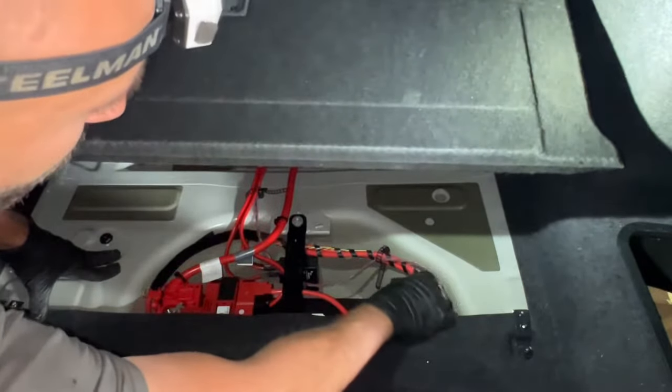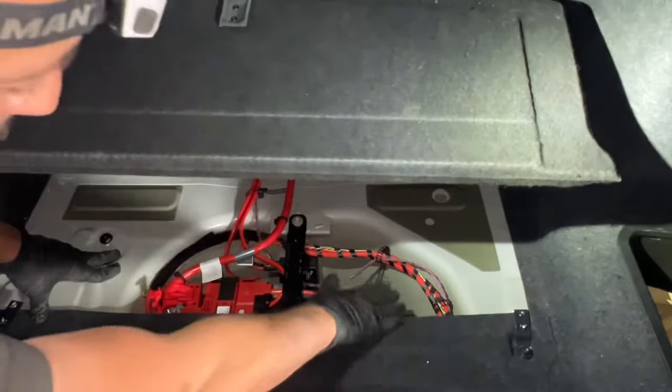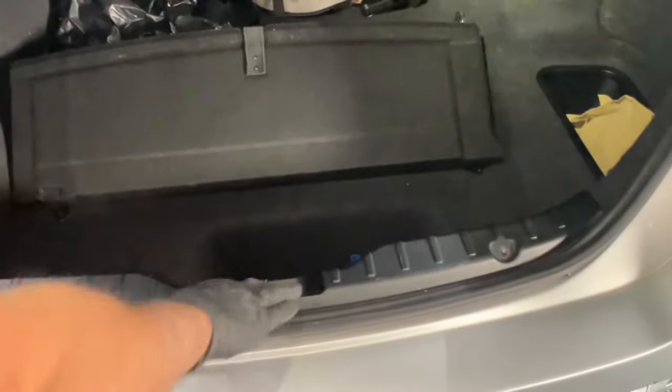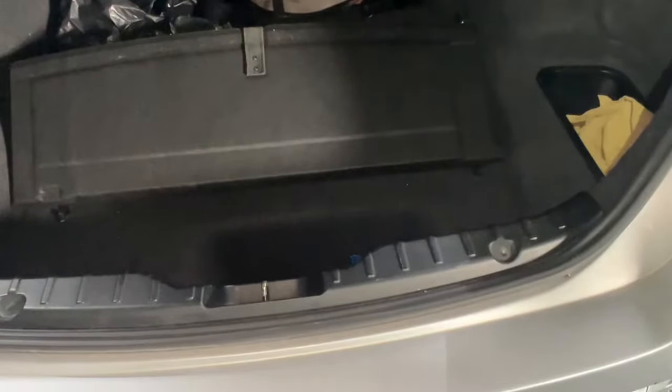With that, the terminal is completely removed. You can grab a cloth and cover it. Make sure it's not going to connect, keep your trunk open, or put a cloth or towel to lock it and make sure nobody closes it down.